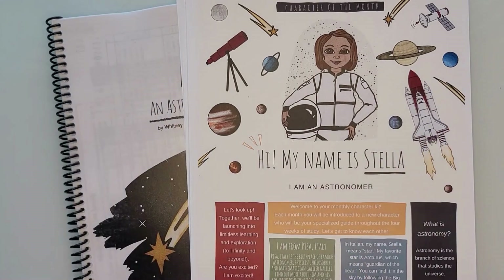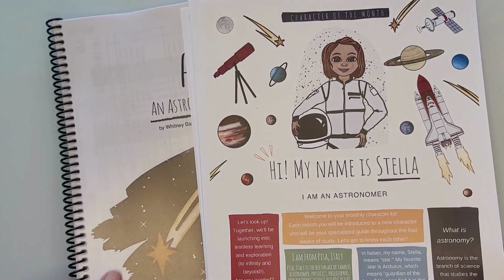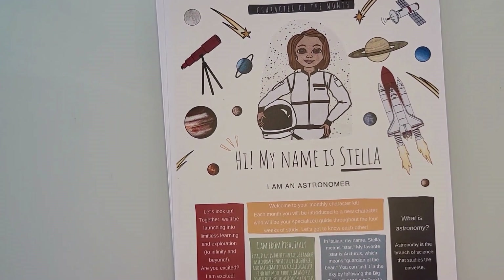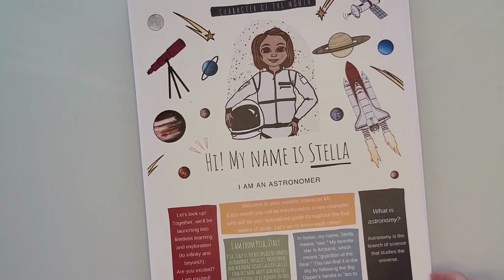In this video, I am sharing the items that I received and had printed for our Harbor and Sprout Astronomy Unit. I had all of this printed at the Homeschool Printing Company, which we have been very happy with.